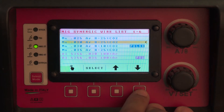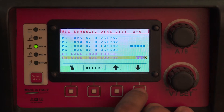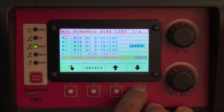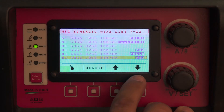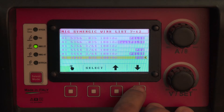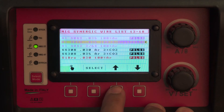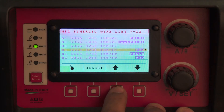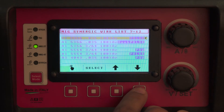Press your program button and select for 5356. You need to run 0.35 wire diameter on this machine, either in 5356 or in 4043. Both of those have options for three programs: a PAW program — precision aluminum welding for very thin material — a pulse, and a double pulse program. These same programs exist in both 4043 and 5356.